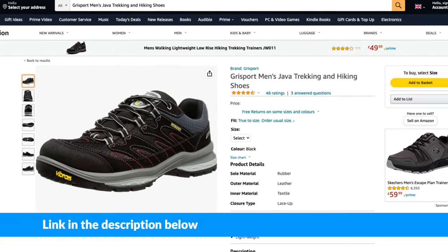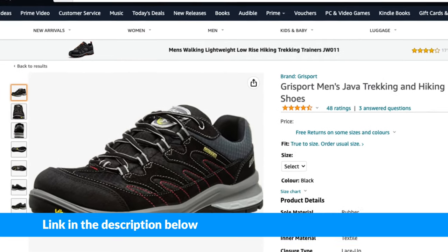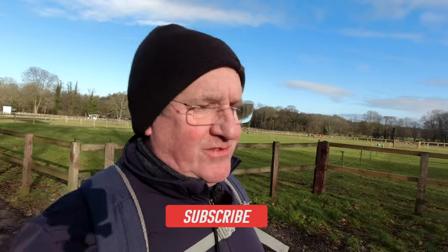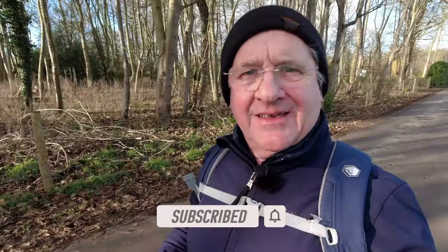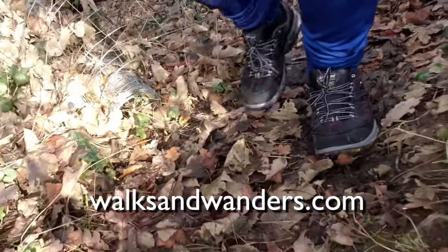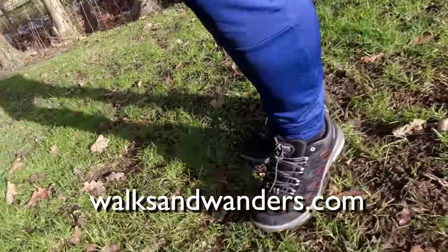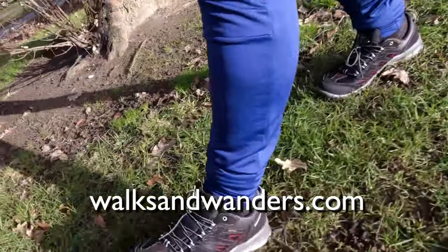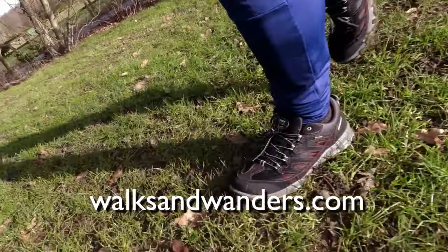Even if you're just going to look at them, but certainly if you're going to buy them, please use the link in the description of this video as that helps me and the channel. Thanks for watching today — don't forget to like and subscribe if you enjoyed the video. See you on the next walk. Bye!